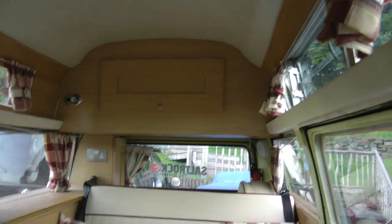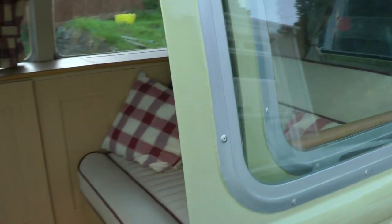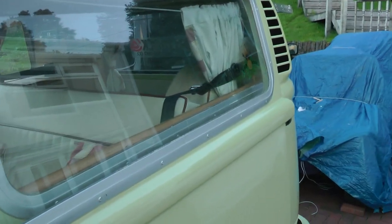Plenty of storage. Curtains all around. We didn't put curtains on the sliding door because we attached the awning, which covers everything.